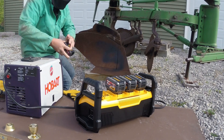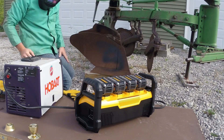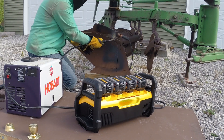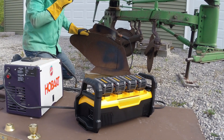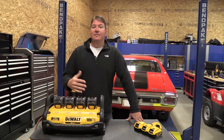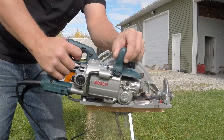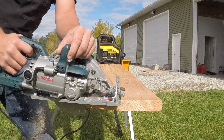After charging the flex volt batteries for three hours we were back at it. We used a Hobart Handler 140 — a 110-volt MIG welder, flux core. On level four, the highest setting, we tripped the unit, which we expected since it's a 20-amp welder. On level three we welded consistently without tripping at all — we welded so much we ran out of things to weld. Without recharging, we then switched to a seven-and-a-quarter inch worm drive saw and got 66 cuts on a two by twelve before our first low battery warning.